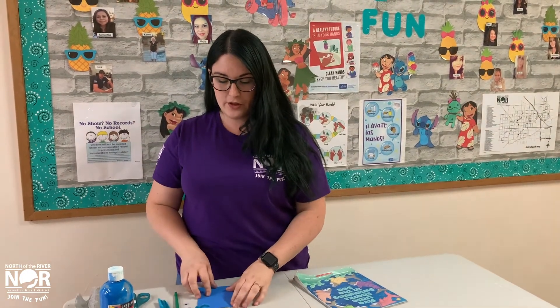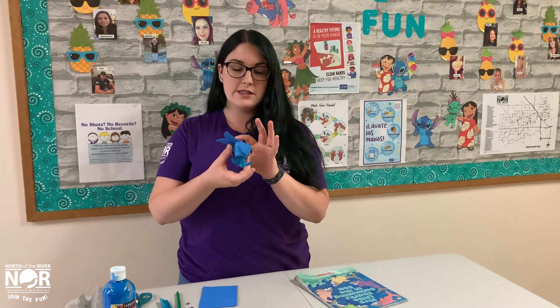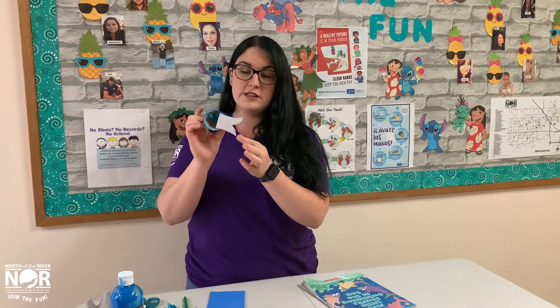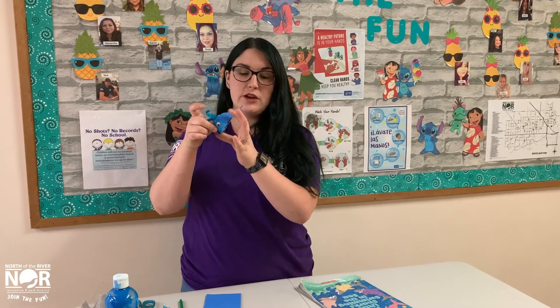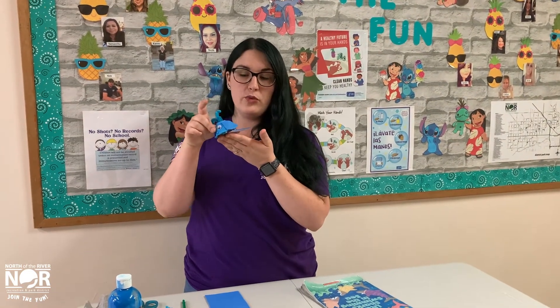For our final step, we will attach the blue sticky foam tail and fins using hot glue or regular glue. For the tail, we had to use hot glue, but the fins stick with just the sticky back foam. So you can use glue, hot glue, or the sticky back, whatever works for your little whale.